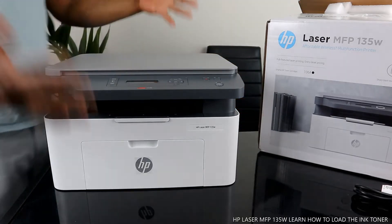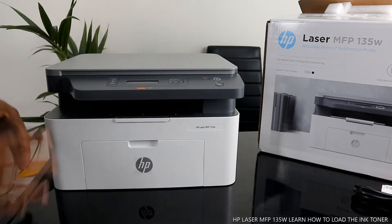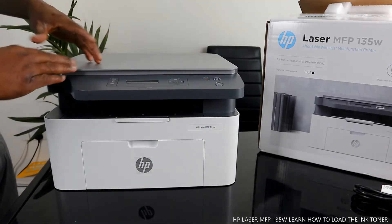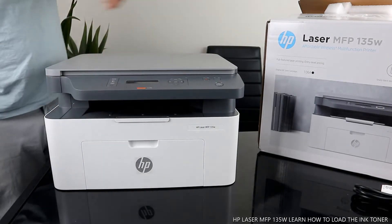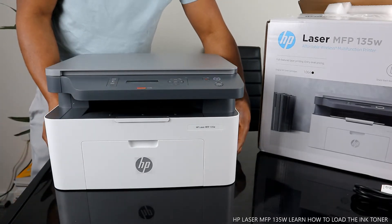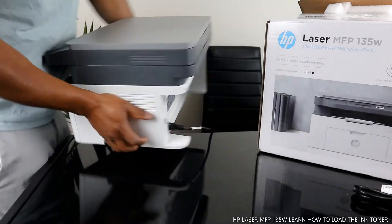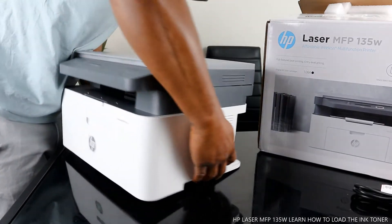It can connect via Wi-Fi network, Wi-Fi Direct, and also USB cable. The good thing about this printer is once you connect it via USB cable, you are good to go. The settings are also applicable to Wi-Fi — just watch this video and my other videos on how to connect this printer to a Wi-Fi network.